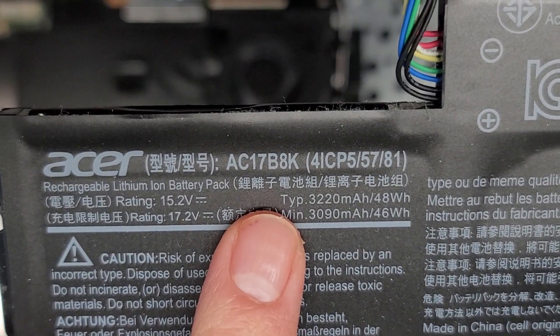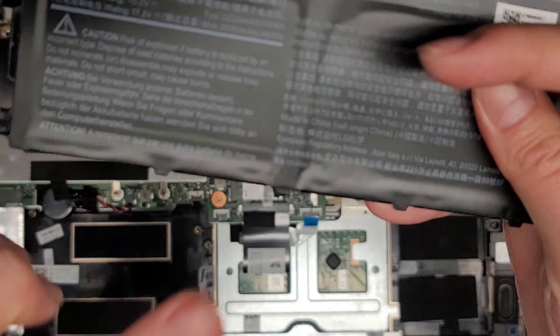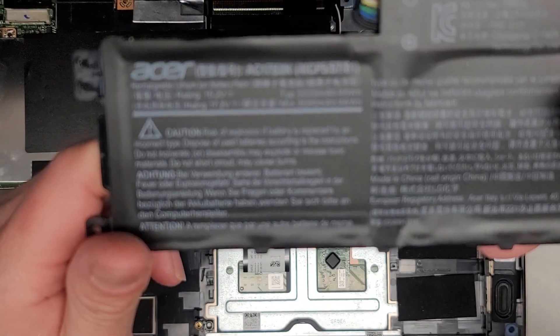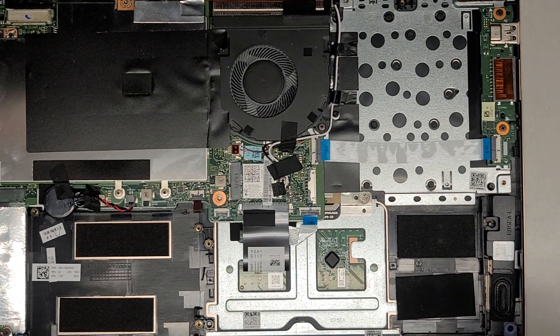Here's the battery model information: AC17B8K. That's the model number of the battery. We'll set that aside now.